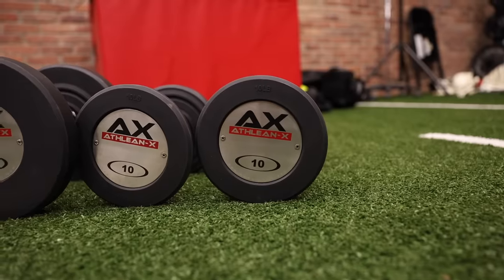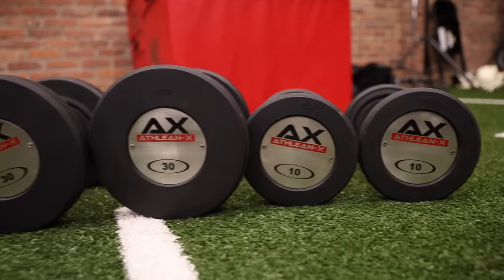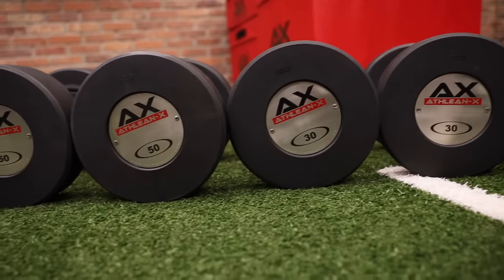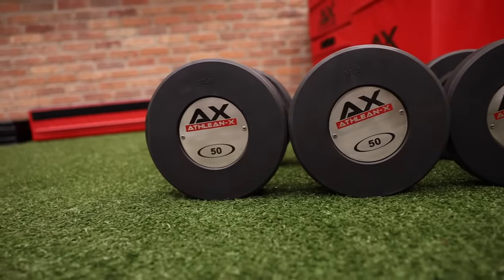This workout is called the Dumbbell Death March. All you have to do is pick a single set of dumbbells. If you're a beginner, choose something on the lighter end, let's say 10 pounds or so. If you're intermediate, you'll be picking something around the 30 pound range, give or take 5 or 10 pounds. And on the higher end, more advanced guys are going to pick something around 50.